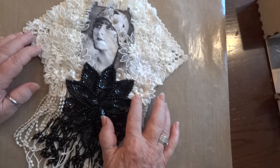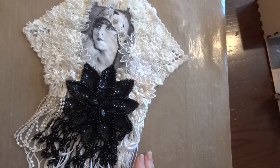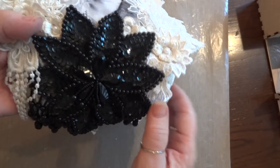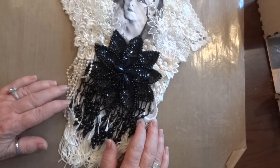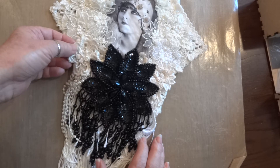These here I had tea-dyed - that little trim somebody had sent me. This large black beaded and sequin applique is from Craft Supplies for You and I've been waiting to use that on something. I knew it had to be basically a black and white project.